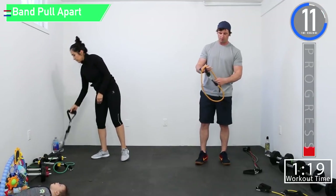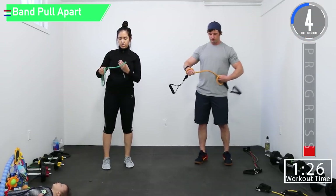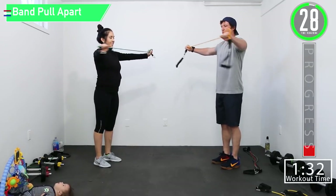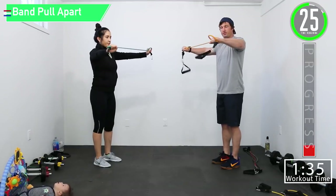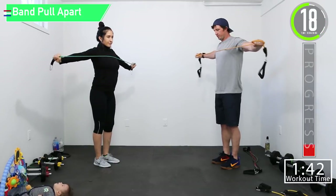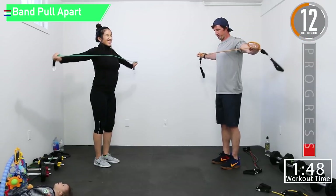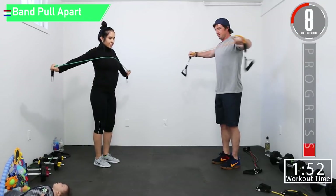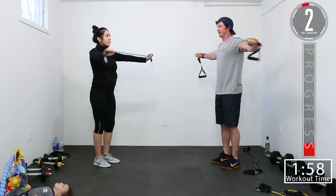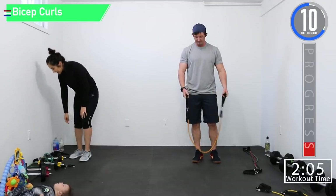Going right back into band pull-aparts. Nice controlled movements on these. You want those arms to be horizontally straight — elbows and wrists in line. You don't want your arms dropping. Then back into bicep curls.